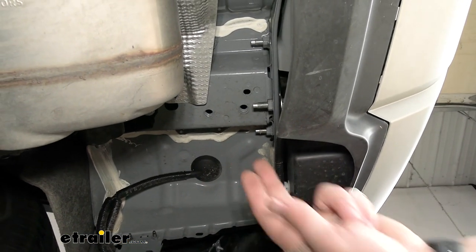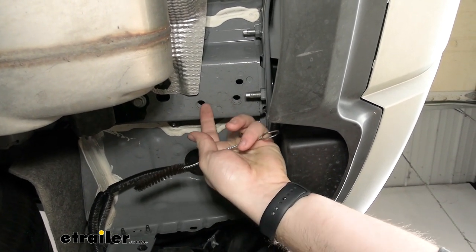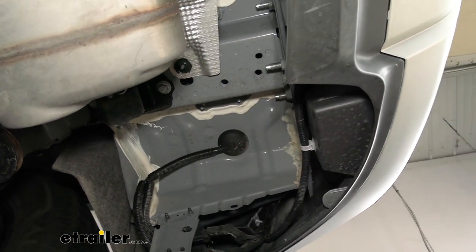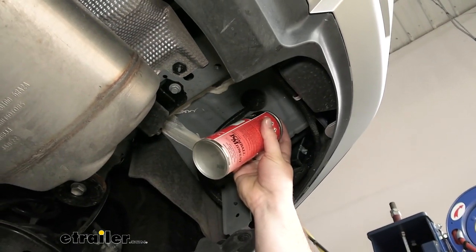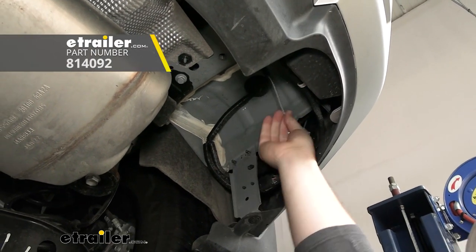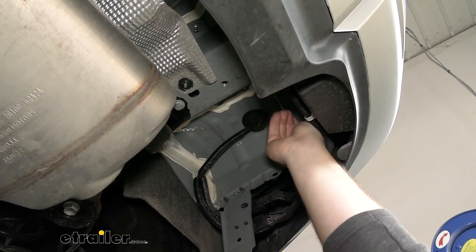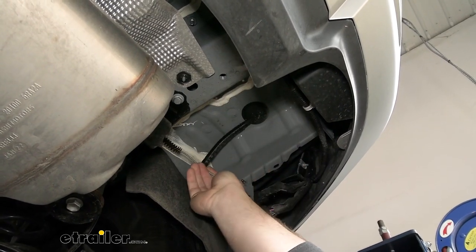Depending on the age of the vehicle, you may have to clean out the weld nuts — the ones we're going to be using are on the side of the frame, the furthest one forward and most rearward. We'll use a little bit of silicone and a tube brush to clean them out, because even if the car is brand new like ours, you can still get some road grime in there and it's going to cause some issues with getting your bolts in place.